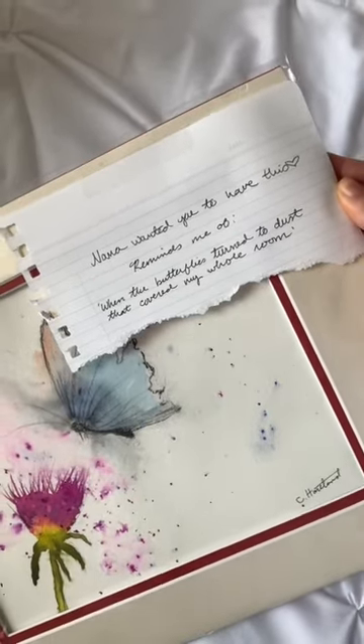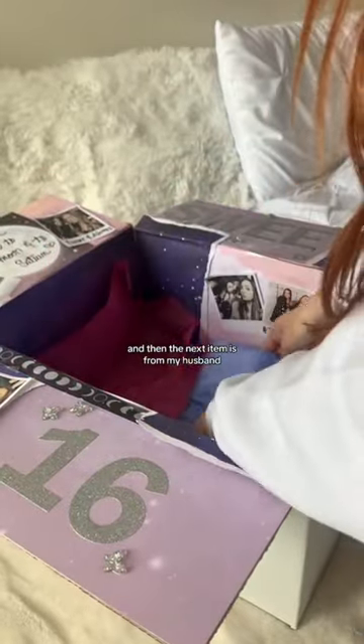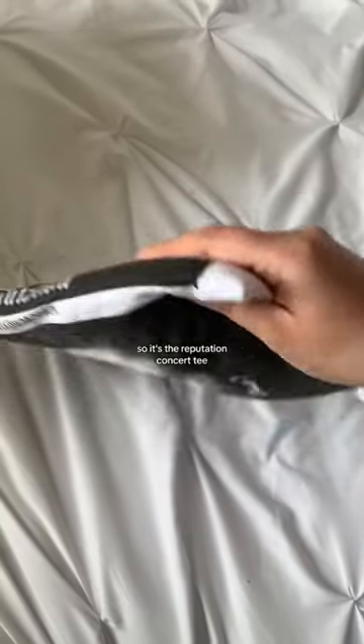The first item is from our nana — it's a painting that reminds me of the lyrics to 'Clean,' which is Sam's favorite song. I love that. The next item is from my husband; it's low-key the best find.